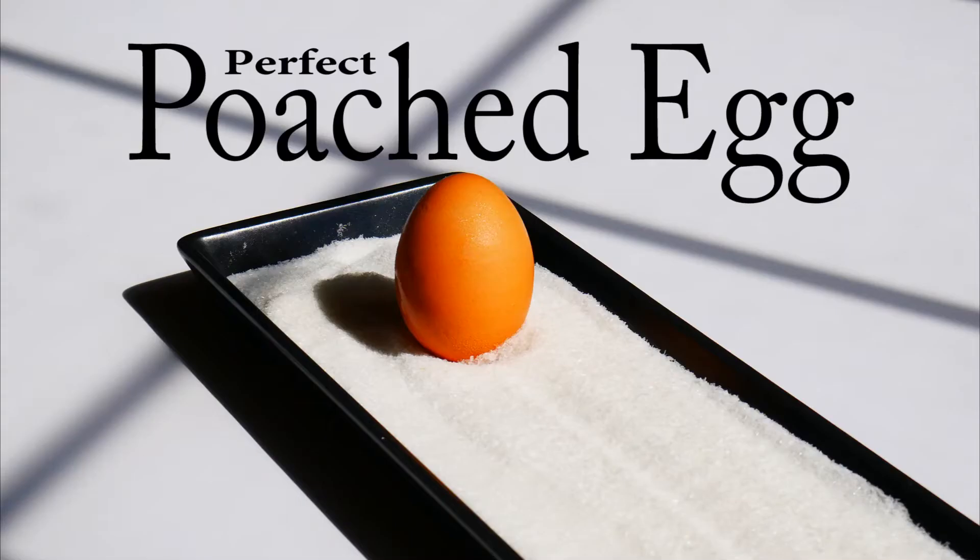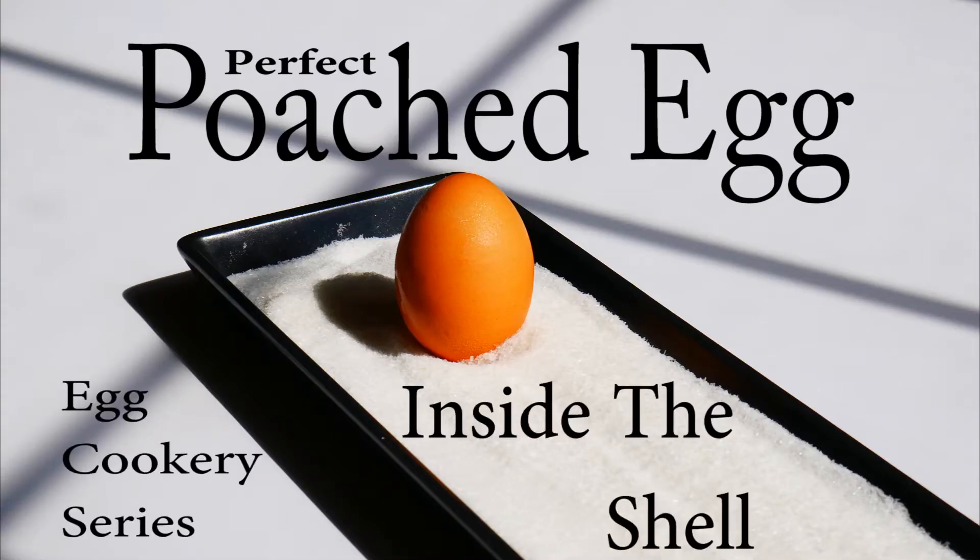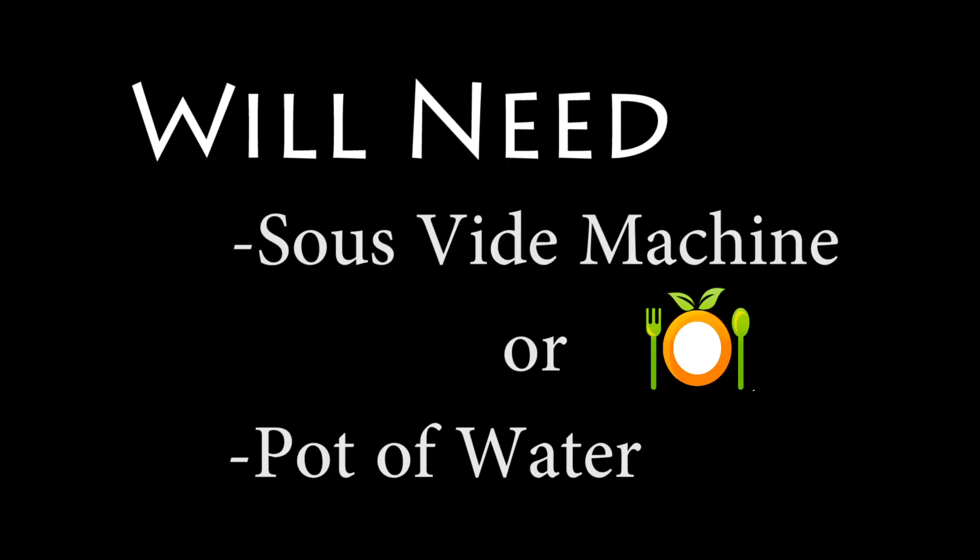Good morning, Internet. We've got the next video in our egg cookery series: how to poach an egg inside of a shell. This totally works. It couldn't be easier. Guys, you're going to love this.